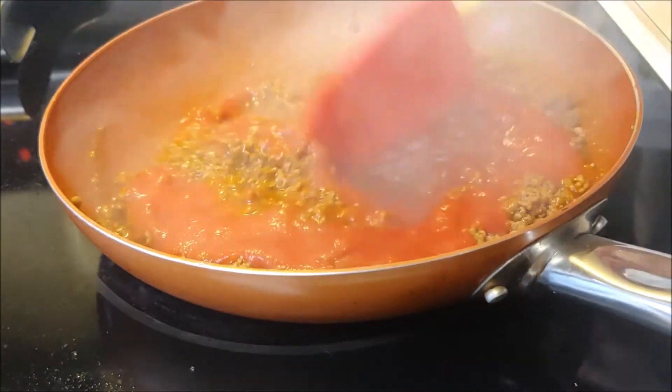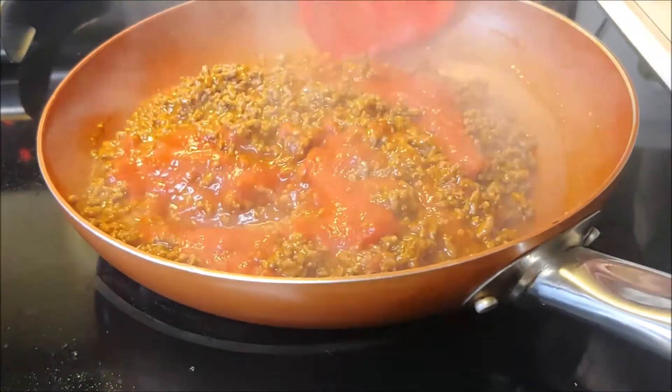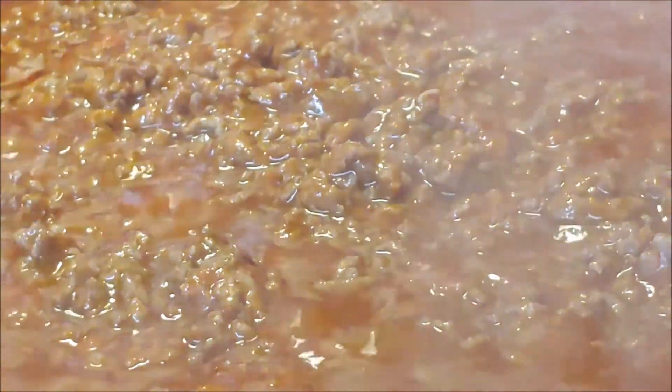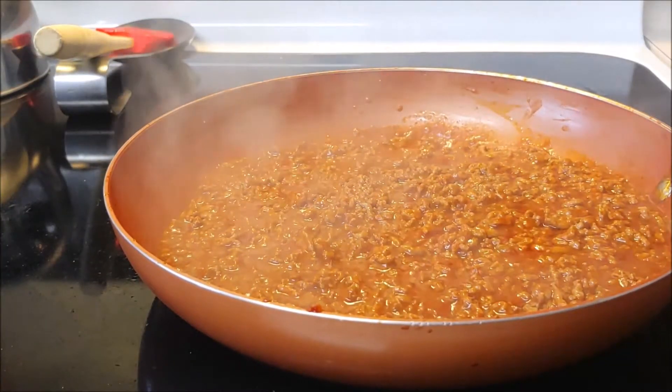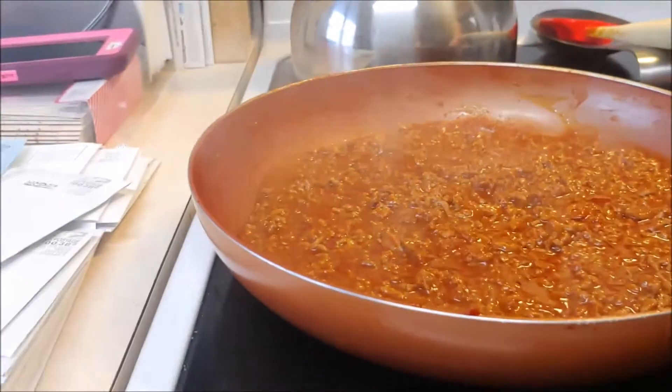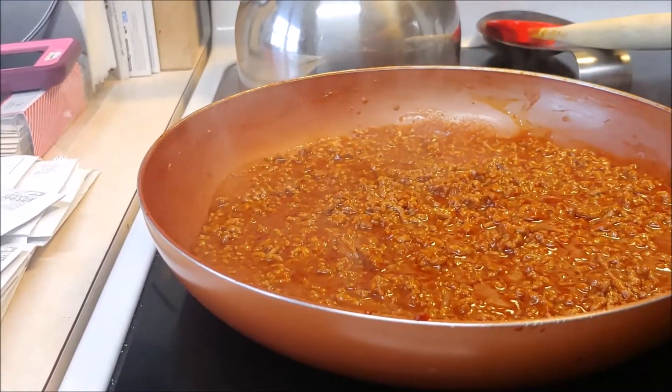You want the heat on medium to medium-high. After several minutes, when everything's been nicely cooked in, go ahead and take this off the burner to a cooler burner — wow, look at that technology! This is a good year.